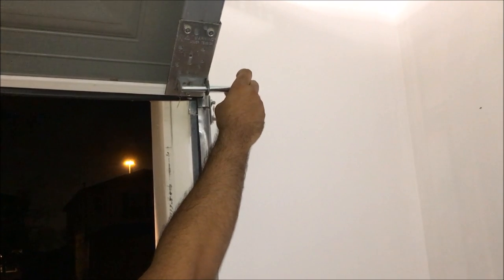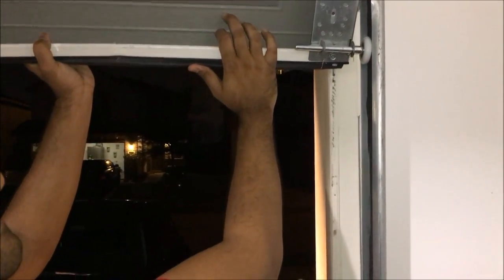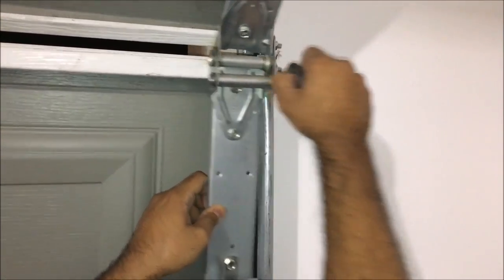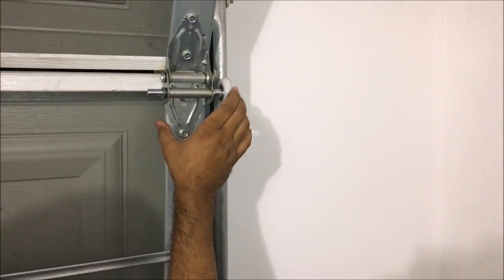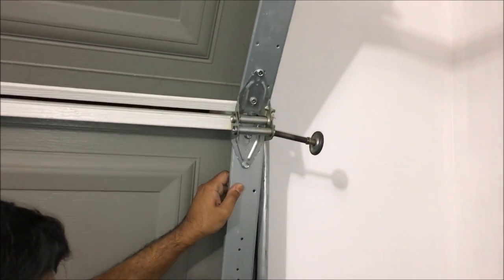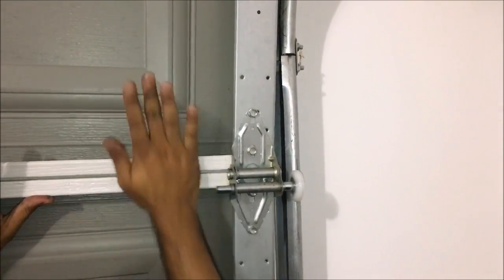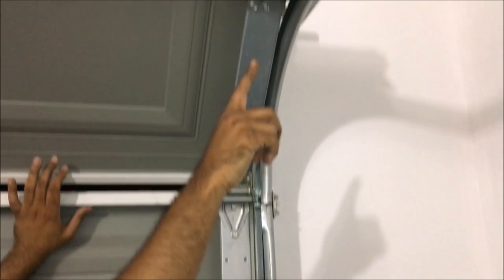I am an amateur at this, but this is a very simple mod. Once you get the new roller in, push it back up and let it pop back into place. Then do the rest the same way — take it out, take the old guy out, put the new guy in. Bring it down, pop it in, bring it back up and it goes back into place. Easy peasy. Take it out, get the new guy, put it back in, bring it down, pop it back in — bam, perfect, simple, easy.